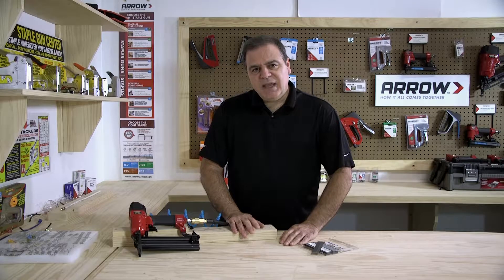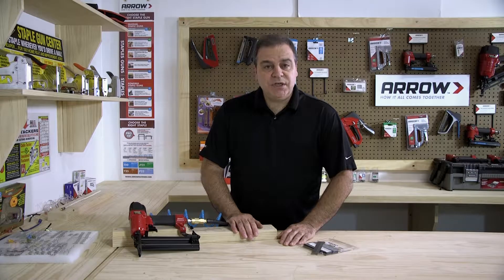Hi, welcome to the Arrow Workshop. Today we're going to show you how to reload the PT-18G pneumatic brad nail gun.